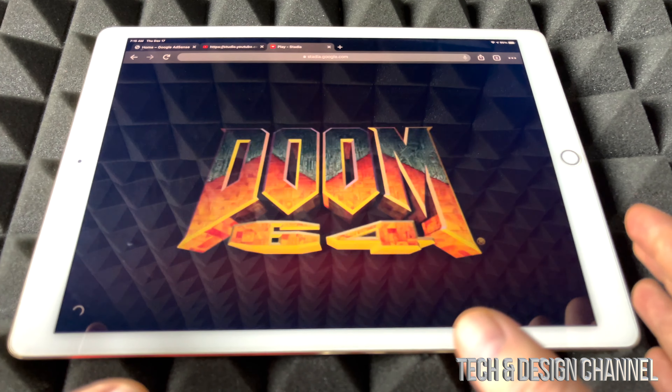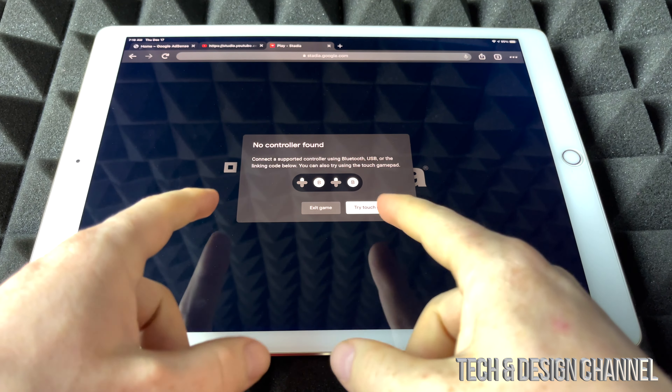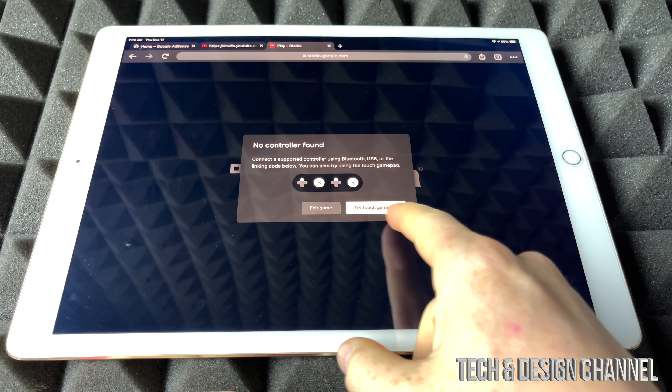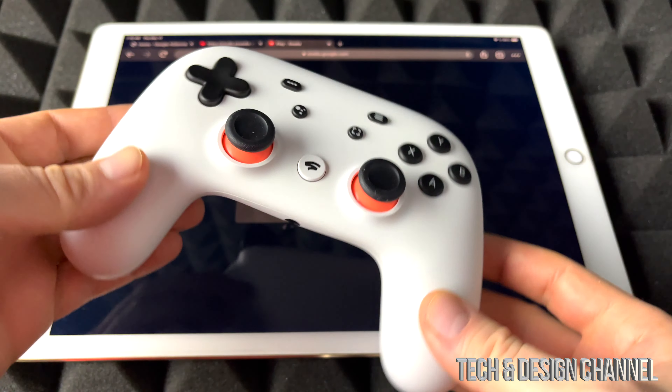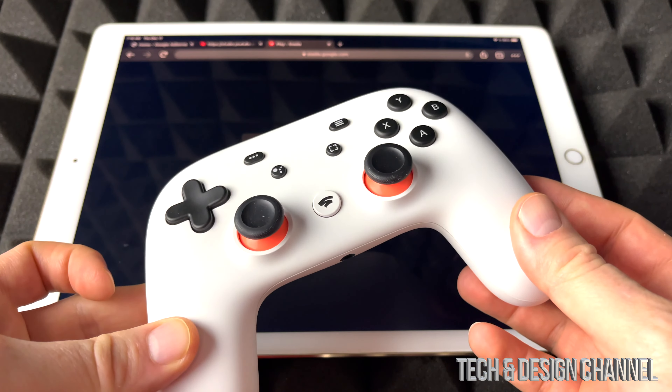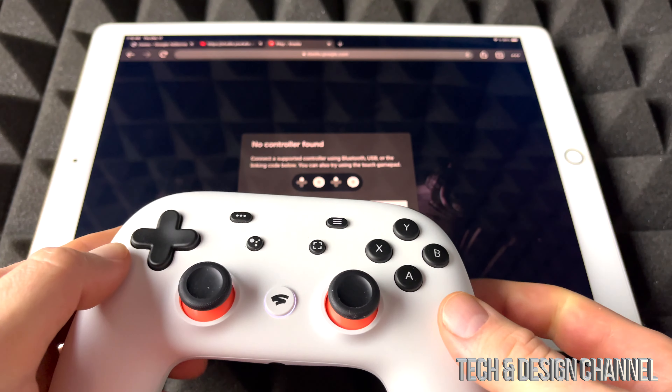Just a quick warning: touch itself is not going to work. You can see this — try the touch gamepad — not going to work. So don't even try it. Right now we're just going to sync up our controller in order for Stadia to work.